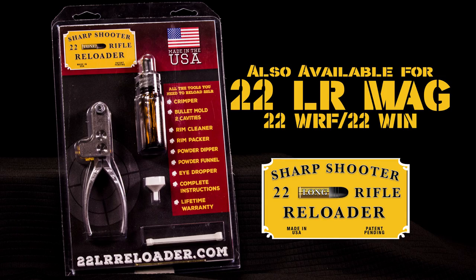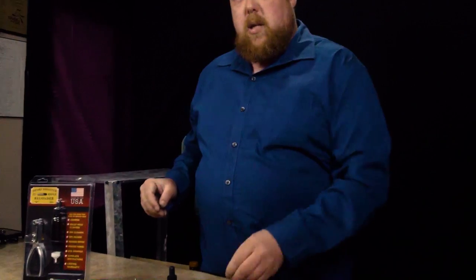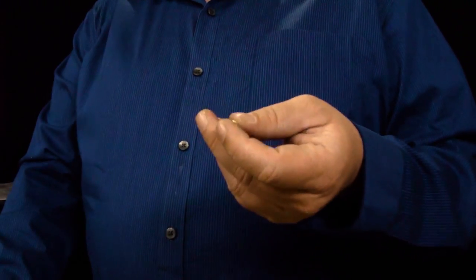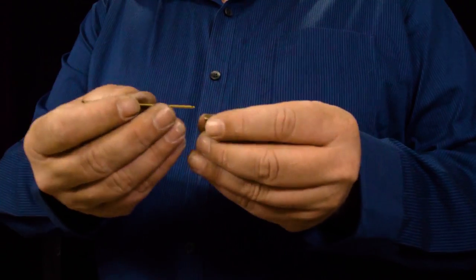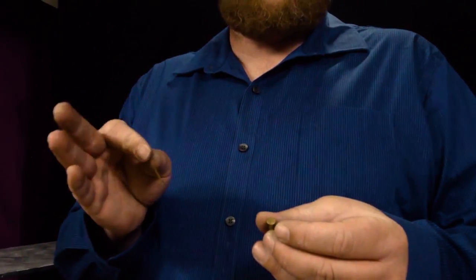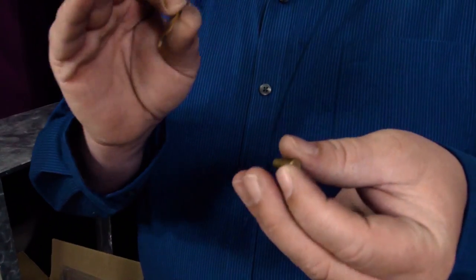With the .22 Reloader, everybody says it can't be done — we've done that. So step one: I'm going to answer a few questions here that have been asked through hundreds of emails. The dent on the case — what do you do about that? You don't do anything. 70% of your .22s don't hit the case that hard. There's still area in there to get priming compound into that spot.